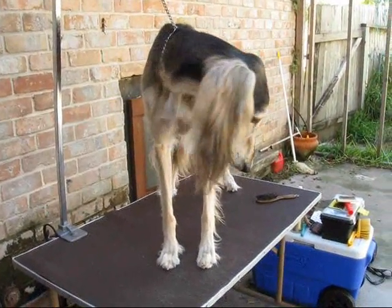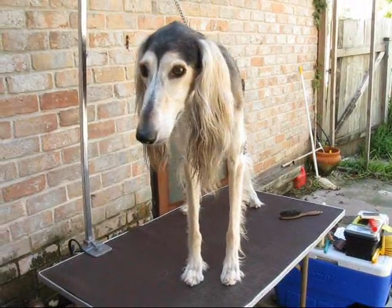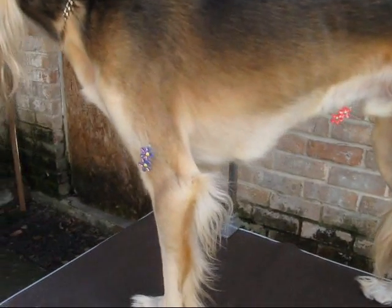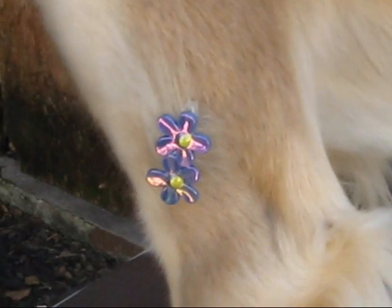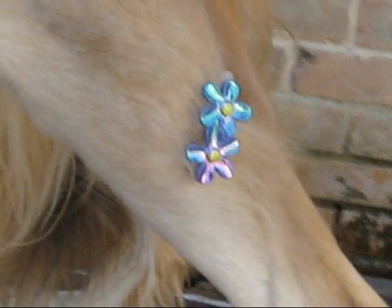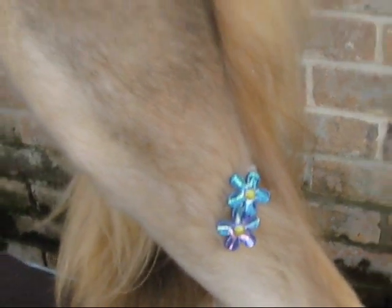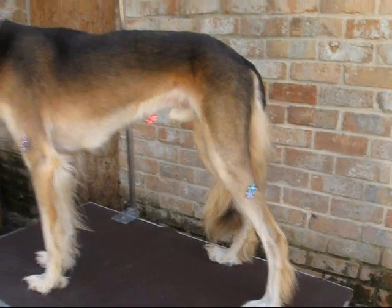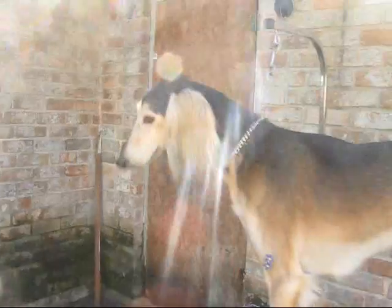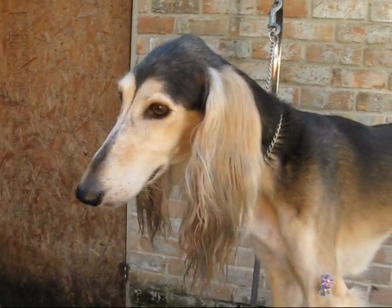Zeus, just hold your head up. We're going to do a little grooming episode on Zeus. It's been a while since he's been shown and he's gotten a little bit hairy — just a little bit. And this is what you do to them when they get hairy: you put little barrettes in their fuzzies. In order to save this dog from the ultimate embarrassment, we will groom him instead.